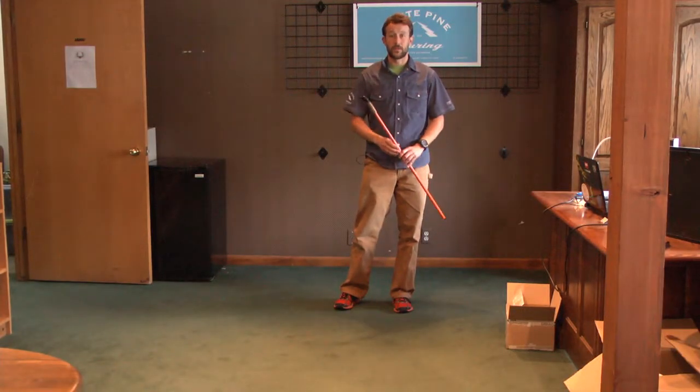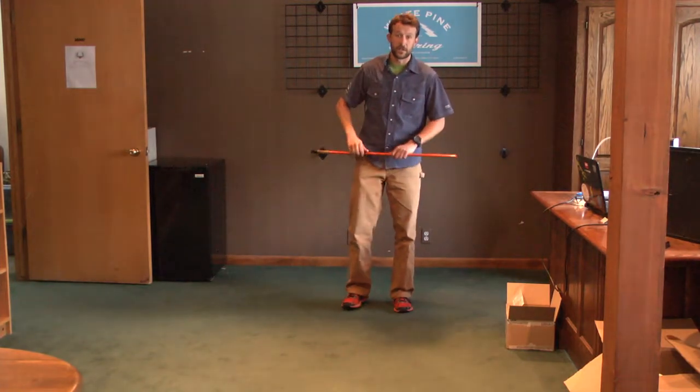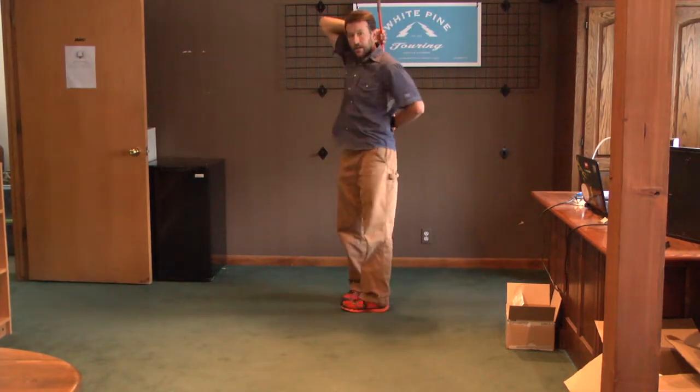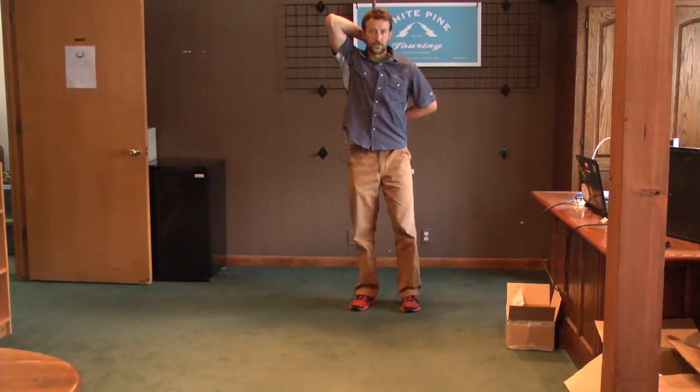I call this one lunges without a twist. I've got my cut down Nordic ski pole — you can use a long sleeve t-shirt for the same effect. It's going to go behind the back, runs right down the spine. You're going to keep the elbows back on this one. Make sure you're not slouching with the elbows forward.